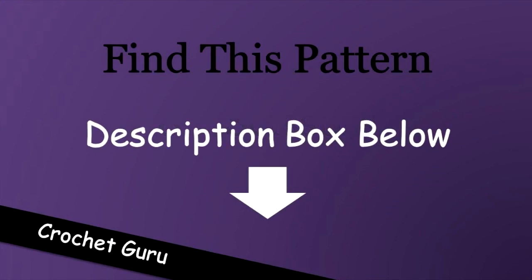If you'd rather follow written instructions rather than the video, I have a link in the description box below and that will take you to my website where this pattern is.